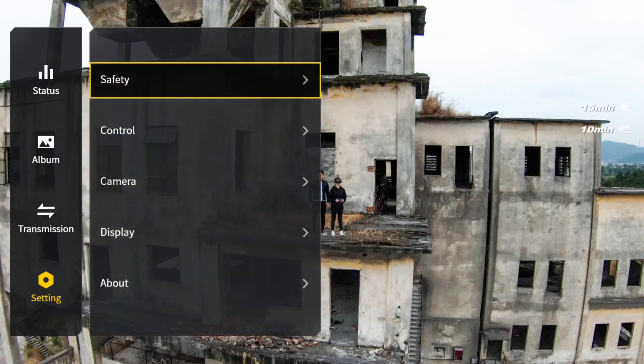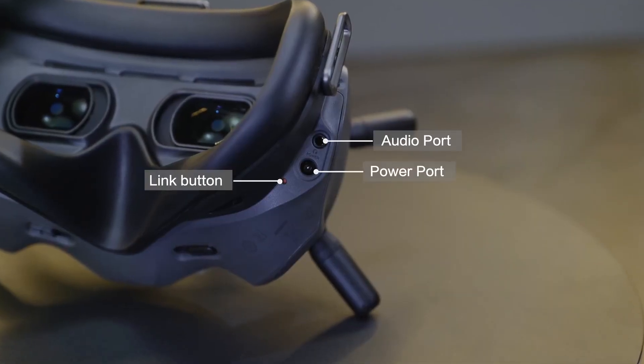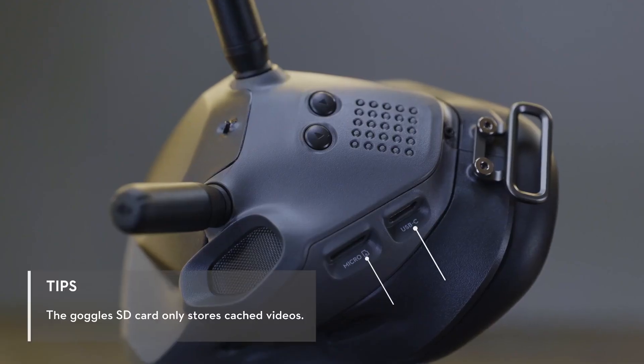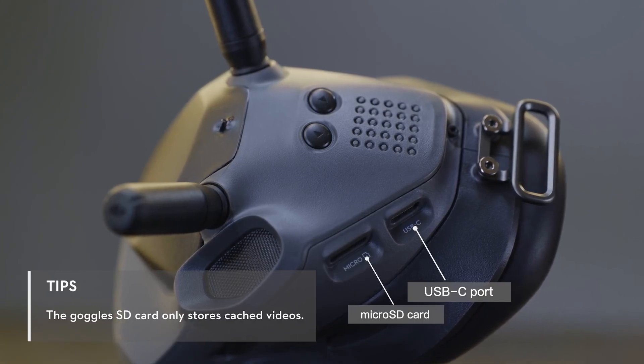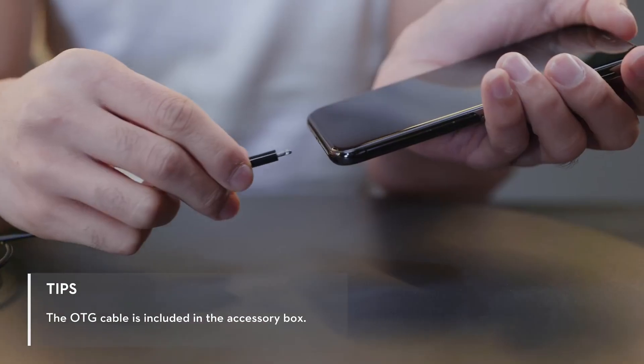Toggle right to shift menu options right, and toggle left to shift menu options left. On the right side of the Goggles, you will find the link button, power port, and audio port. The microSD card slot and USB-C port are on the left side. The USB-C port can be used to connect with smartphones via the OTG cable.